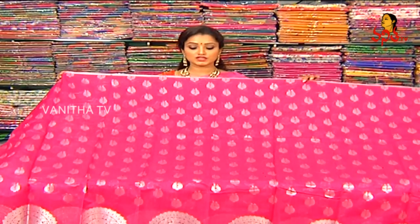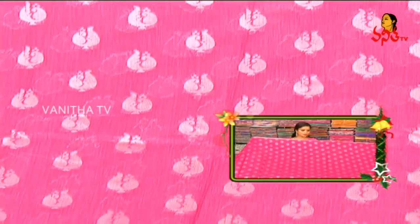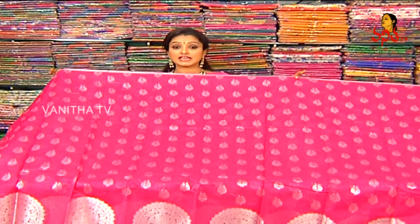This is a pink color saree. I am going to highlight the silver zari and 1-inch silver border. I am going to highlight the middle part of the mango carry design. I am going to highlight the plain gap, and it is light weight.